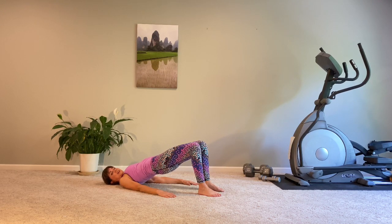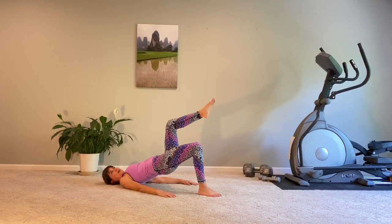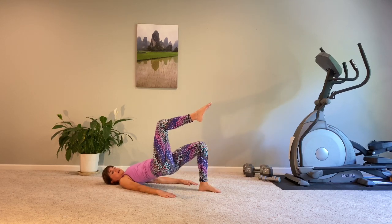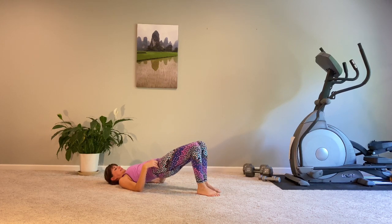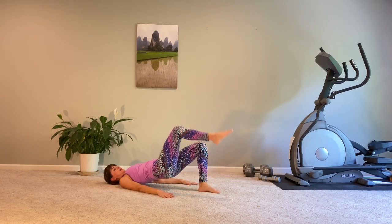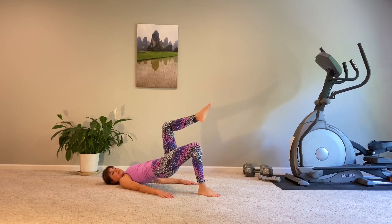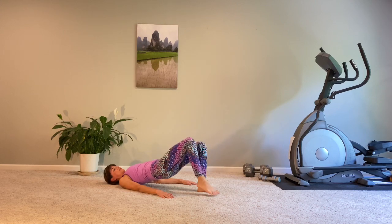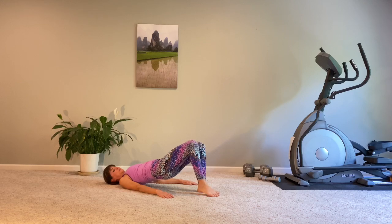Hold. Steady hips — let's raise one leg to tabletop. All support coming from that opposite supporting leg. Lift, exhale. Hover the leg up to tabletop. What we're doing is trying to keep those hips steady and even as we raise one leg and lower it, and raise the other and lower it — switching off without any hip rocking, stabilizing through our strong core.